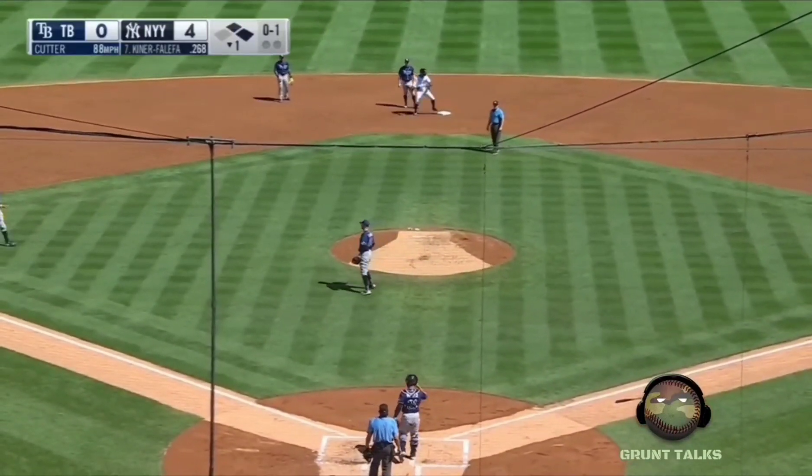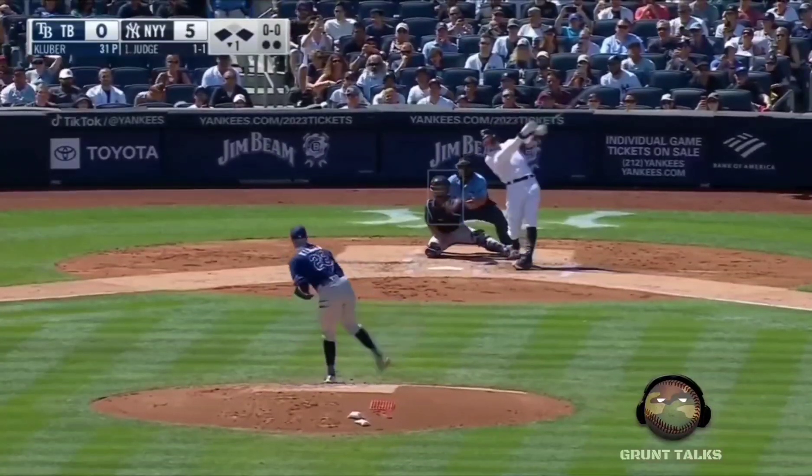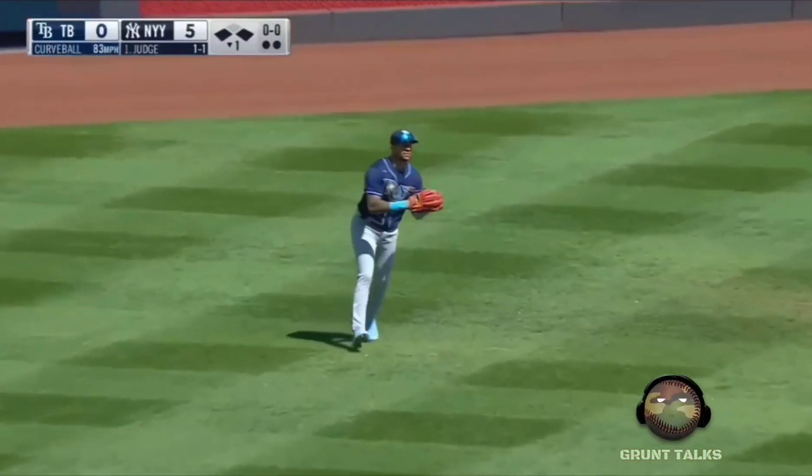Line drive to left field — that's another hit.